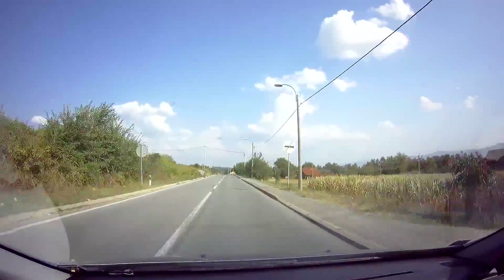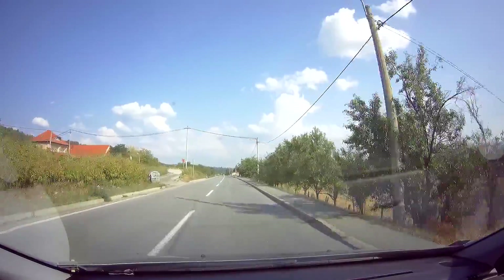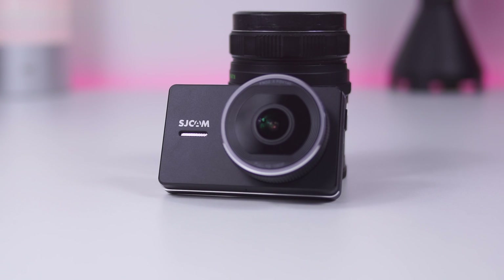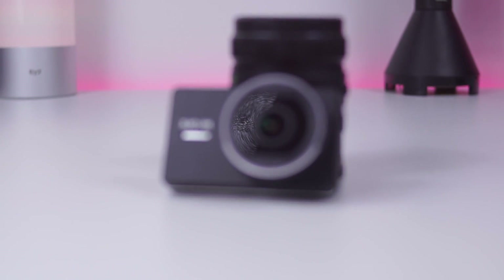Links where the SJCAM M30 can be found are in the description box. If you liked this video, support my work by clicking the subscribe button. And until the next video — see ya!